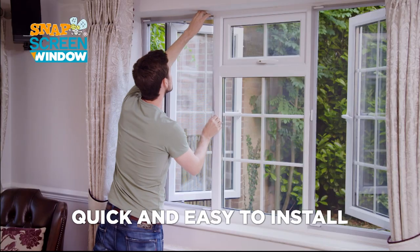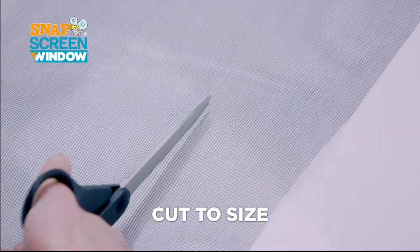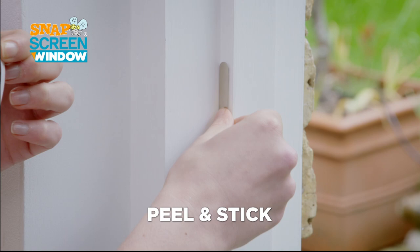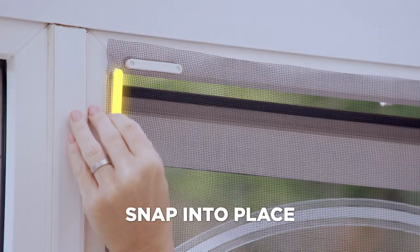Snap Screen Window is quick and easy to install with no need for messy drilling. Simply cut the breathable mesh to the size of your window, peel and stick the super-strong magnetic strips to your frame, then pierce the mesh and place the magnetic holders, and snap the connectors in place.